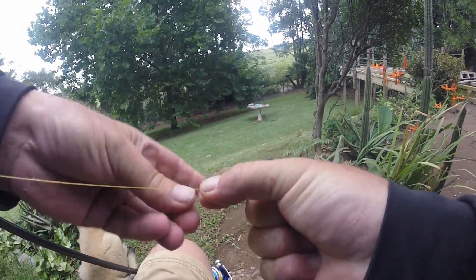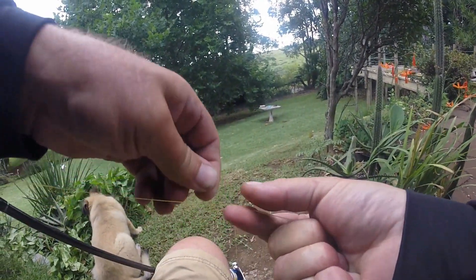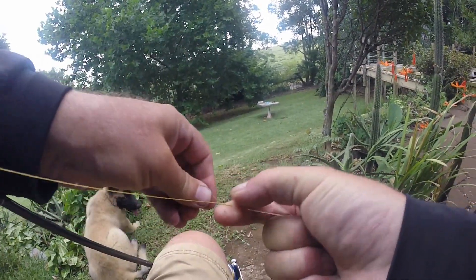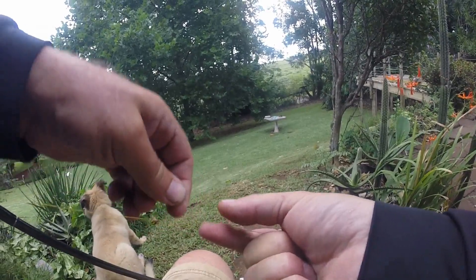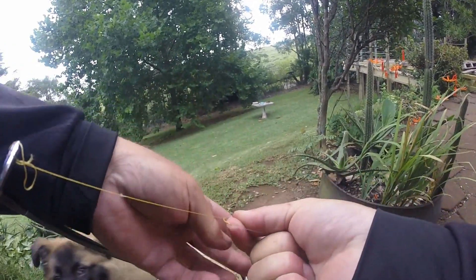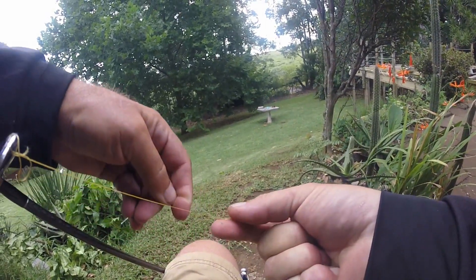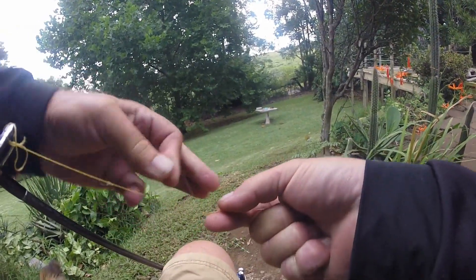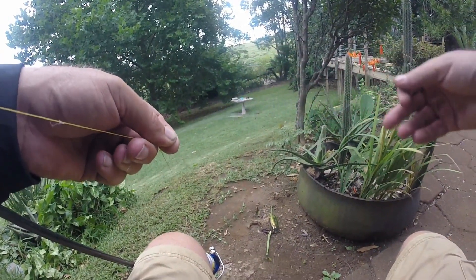Continuing over, under, over, under — you do that about 20 to 25 times, keeping tension the whole time. There we go, over, under. I've done that around about 20 times now.